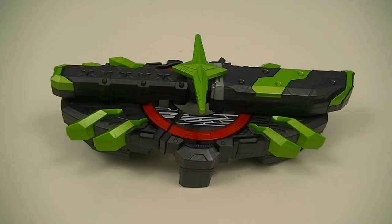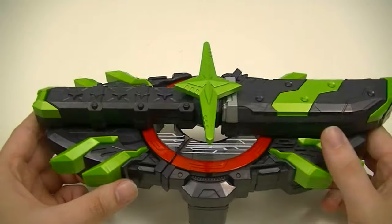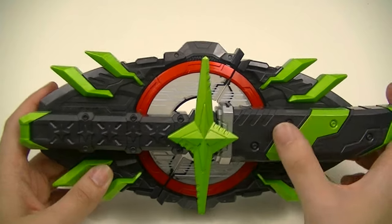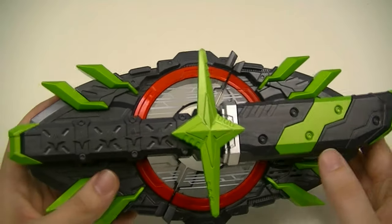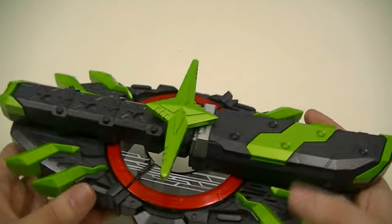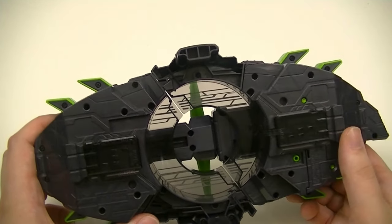First up we'll look at the Bujian Sword Buckle on its own. Similar to the Boost Mark 9 race buckle, this is technically two buckles in one, but sandwiched together horizontally instead of vertically. Color scheme wise, it's kind of like an inversion of the Ninja Race buckle, being mostly dark grey with some green as well, plus a center ring that's all red. You can see the big centerpiece is this sheathed sword that goes across the two buckles, and you also have these accent pieces on the sides. Coming down to the back, you can see that both of them have their own individual pin sets, while the one on the right has the electronics.